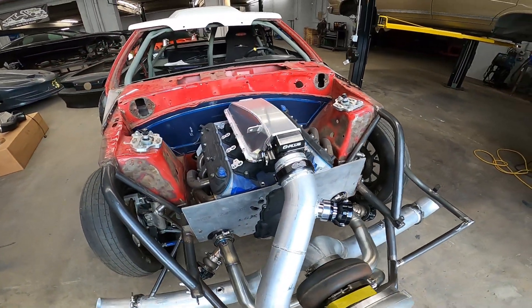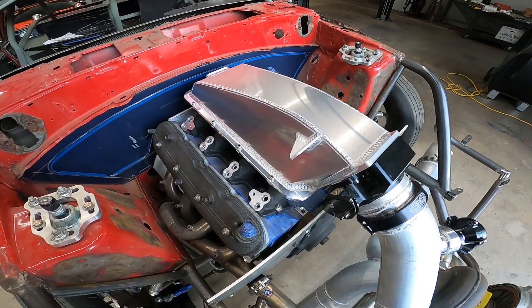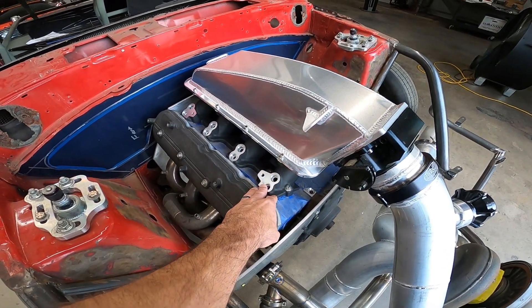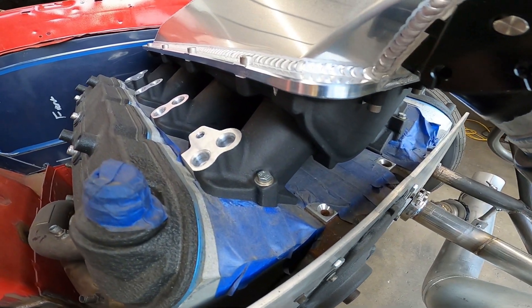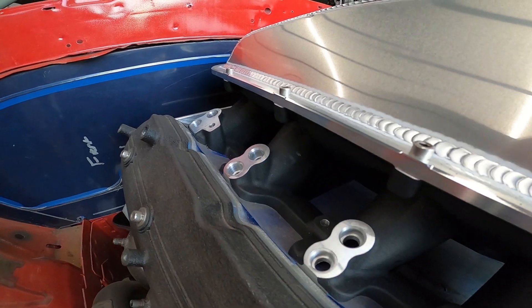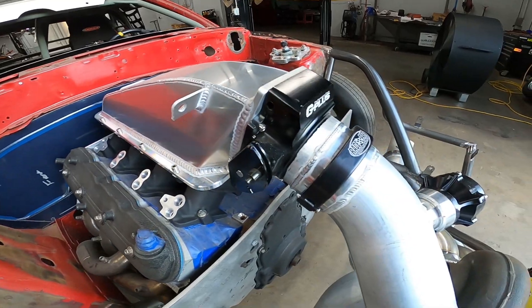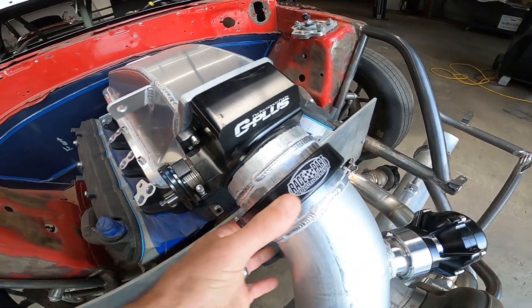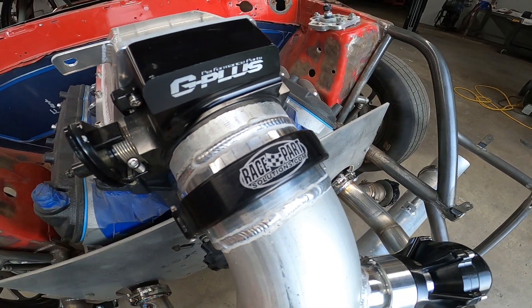The intake is a 417 Motorsports version of the Holley low ram — I think they call it. It's been machined for 16 injectors. We welded a nice Race Part Solutions dual seal connector on the throttle body.